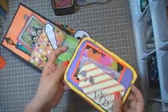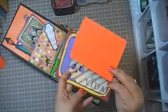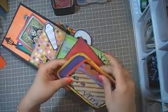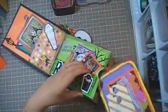So this one's like the first insert. And I did another mat here. And, you know, room for journaling, or she could even put a picture here. And then there's another one back here — she could put something in here too. So there's that.